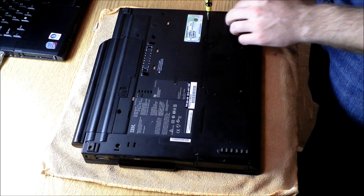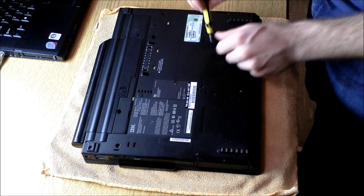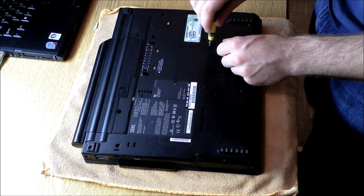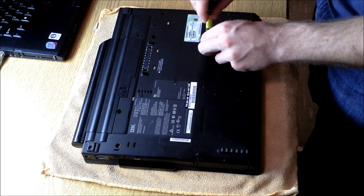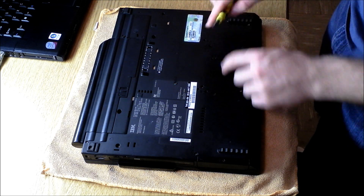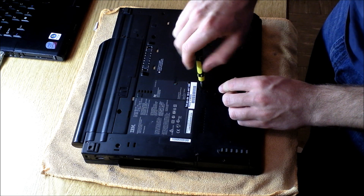You're going to want to remove the bottom palm rest to get to the RAM. On the T60s, the T500s, the T400s, what this requires is that you remove all of the little screws that are marked with the little RAM symbol. On the T60, there are four screws.